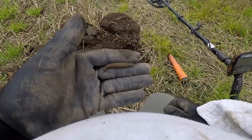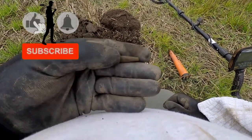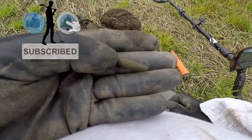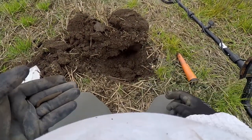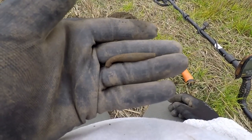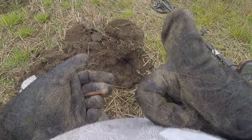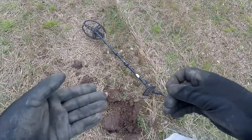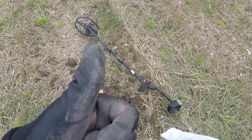I think it's a bit of a draw pull - I don't think it's a buckle, could be. It came from right down there. But I'll tell you what, that frequency 20 finds that small stuff - well, you've seen it. Musket ball number 3, pretty deep too.